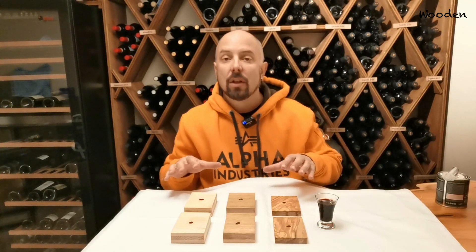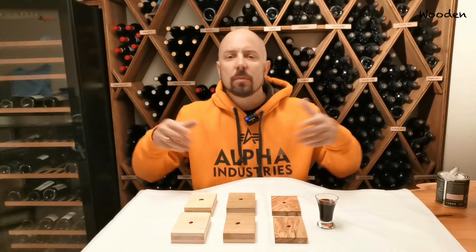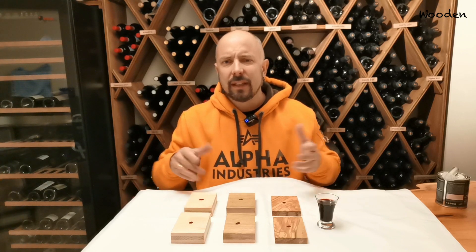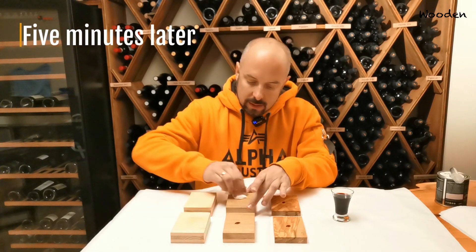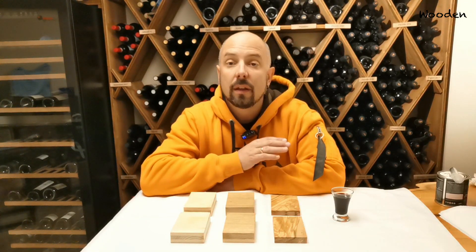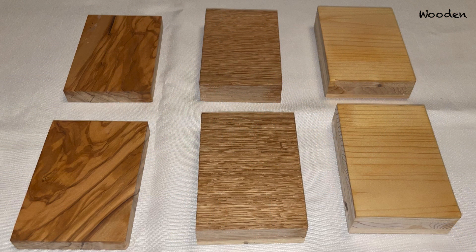I'm going to let this sit for five minutes. Let's assume you're having a party, something spills, but you don't notice immediately — a couple of minutes afterwards you clean it up. Let's see what happens. Okay, there is no difference and there are no stains on any of the pieces of wood, no matter if accelerator or not. As you can see in this picture, it's all the same.